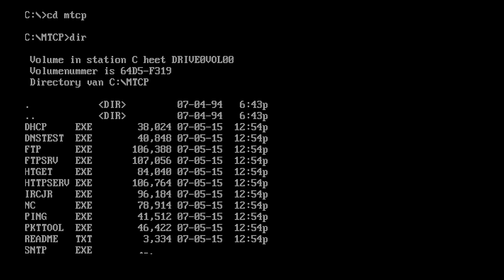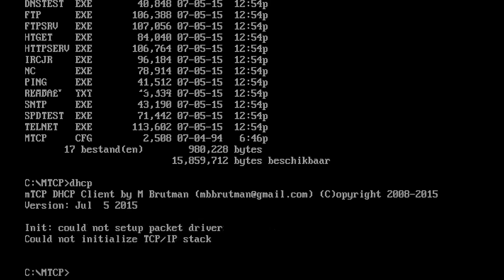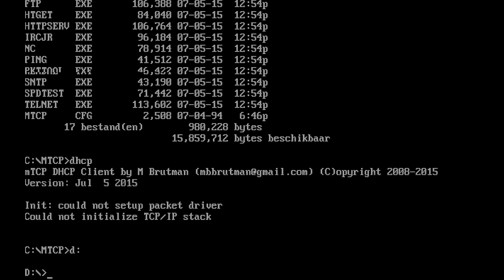Then all we need to do is reboot, go into the mTCP folder, and try out some commands. For example, the DHCP command should give the network an IP address. But that command — and all others — will fail because it's not able to set up the packet driver.